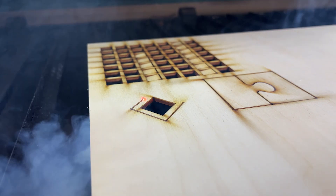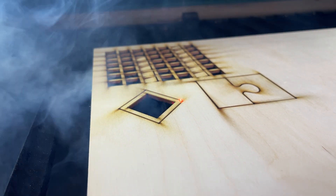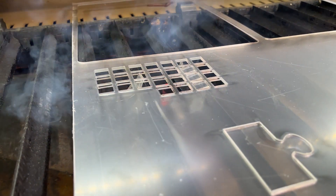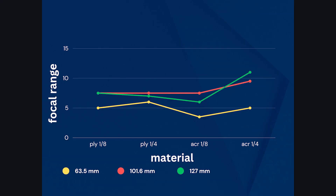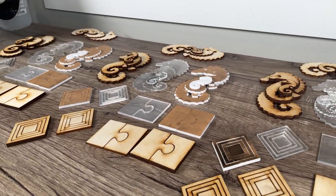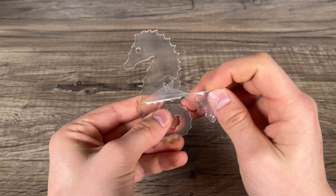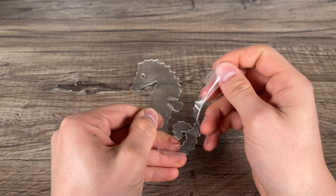The area where I noticed substantial improvement was in the focal range, an important factor when handling warped wood. I saw a noticeable improvement when using both the 101.6mm and 127mm lenses compared to the original lens. The plywood showed an improvement of about 2mm, and the acrylic nearly doubled that to 4mm. These figures, though they may appear small, are significant given the higher than normal cutting speeds I'm operating at, with the overall trend holding more weight than the specific numbers.